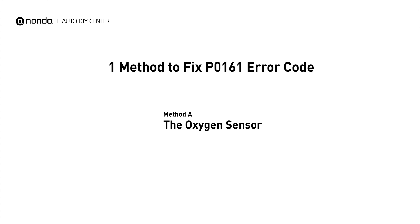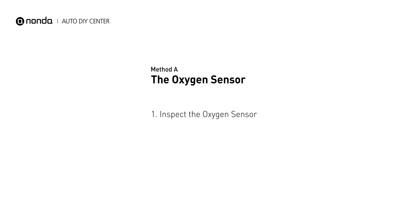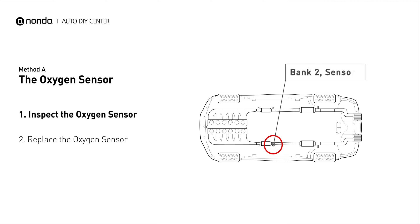Here is a simple DIY method you can try to solve this problem. Method A: The Oxygen Sensor. This oxygen sensor is located right after the catalytic converter. Bank 2 is on the side with the cylinder number 2. Sensor number 2 is usually the downstream oxygen sensor behind the converter.